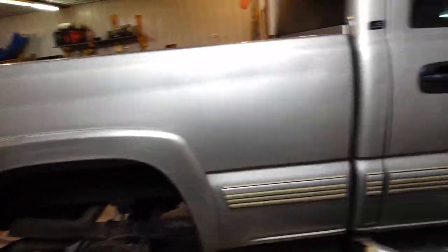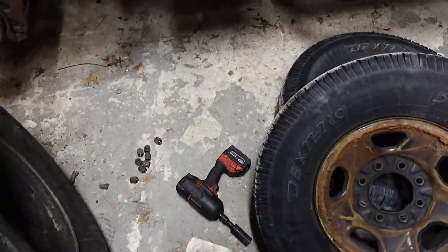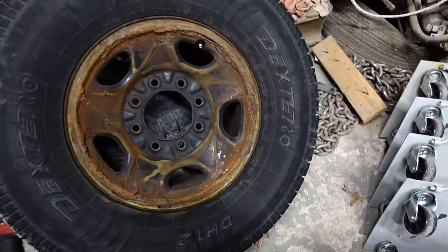CJ got his truck in here. He's doing some towing tomorrow, and his back tires weren't too hot so he's going to change them.